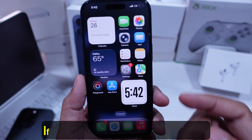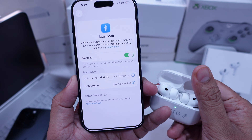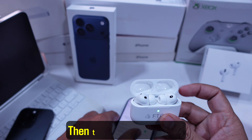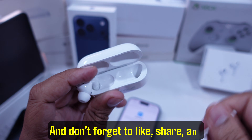If you don't see it, open Settings, go to Bluetooth, and look under Other Devices to see if they show up there. If they're still not flashing white, please clean your AirPods inside the case, then put both buds in the charging case. After that, try to reset again until you get the white flash and beep, then try pairing manually.